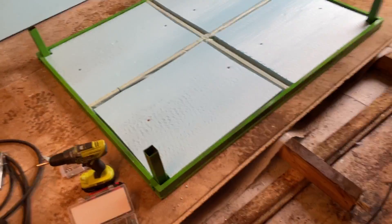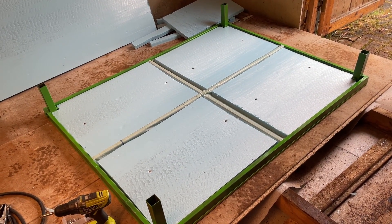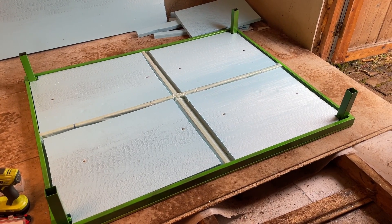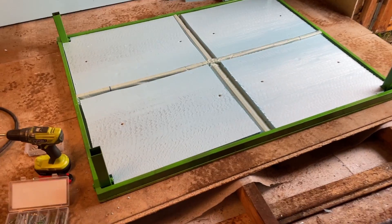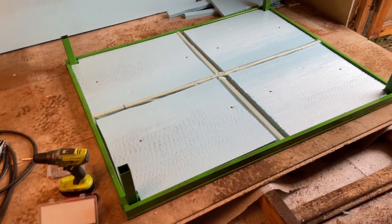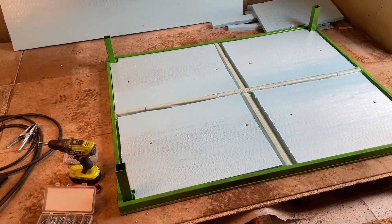This is done. The next step will be to install the steel cover here. After that, I might move to the next section and install the steel plates all at once because I don't have the steel plates ready yet.